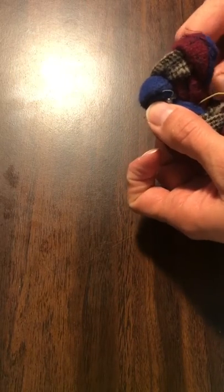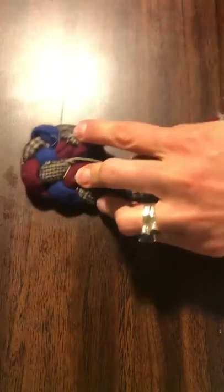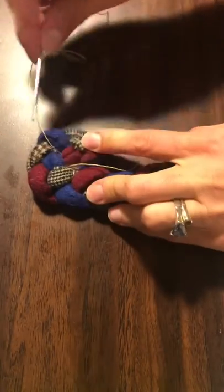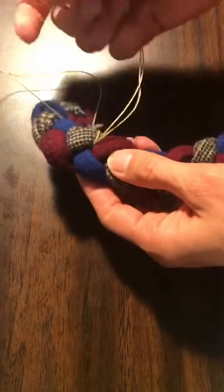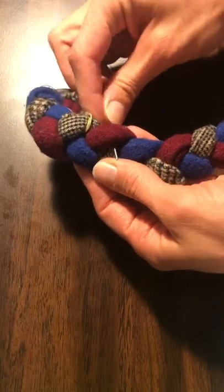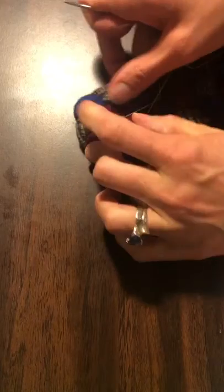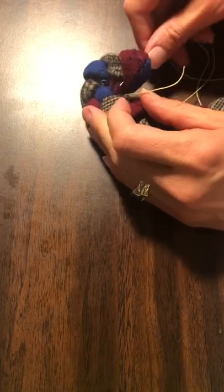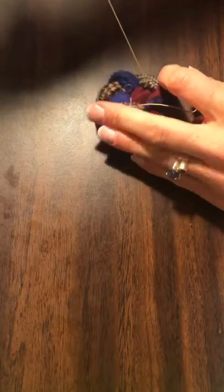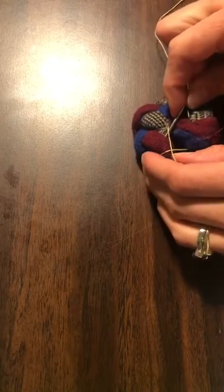We're going to sneak it back under in that spot, because as you fold these up they match up pretty well, so you just want to keep them together. Give it a little tug, and then we're going to go back under this one and under the one next to it. Give it another little tug.